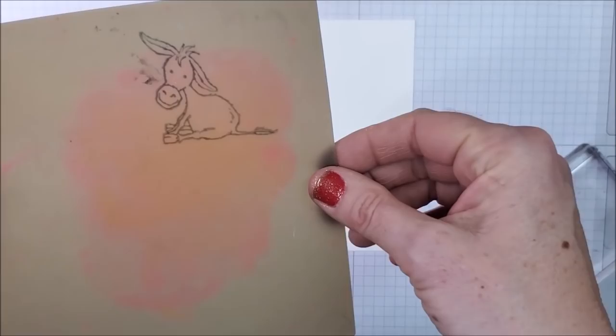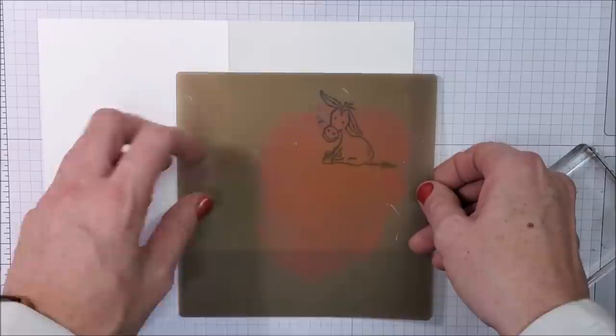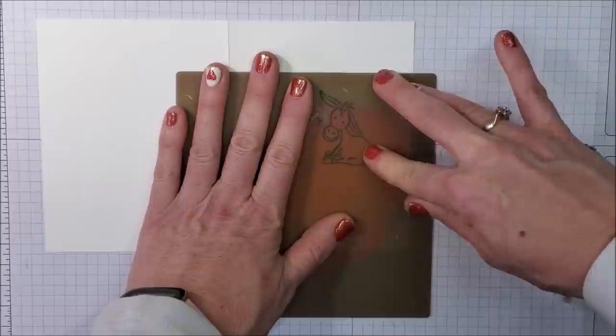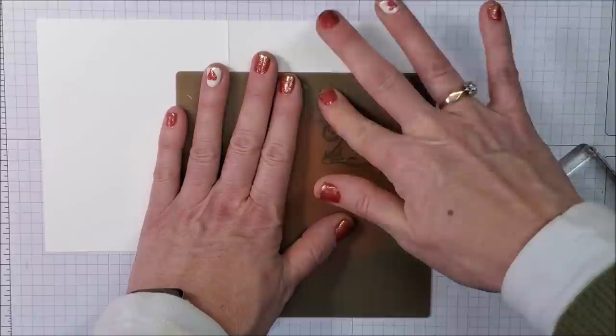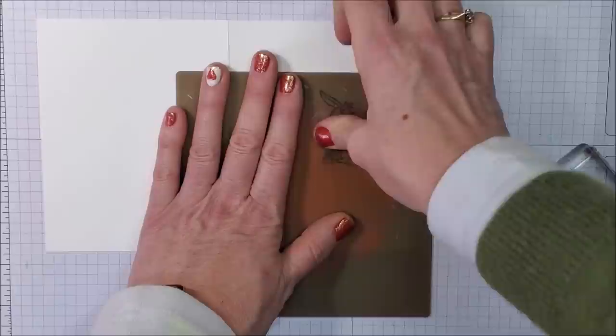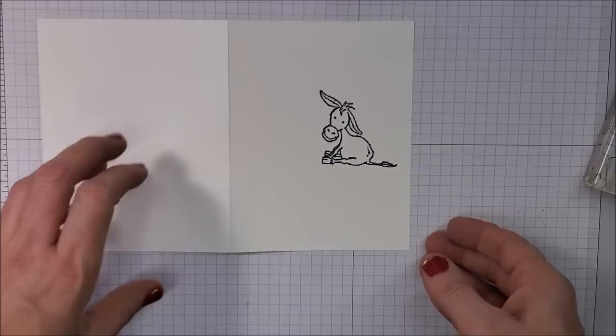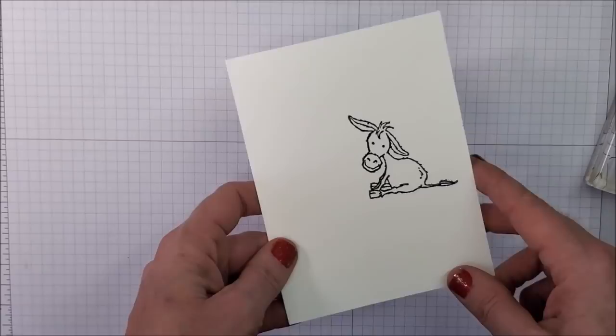When you flip the silicone mat over, you can see through it even with the staining. I'm putting it right down onto my card and pushing down nice and firm on the image. I'm not rubbing because if you do that, your lines won't be as crisp — they'll smudge a little bit. Just push down and lift off — holy Toledo, he's facing the other way!